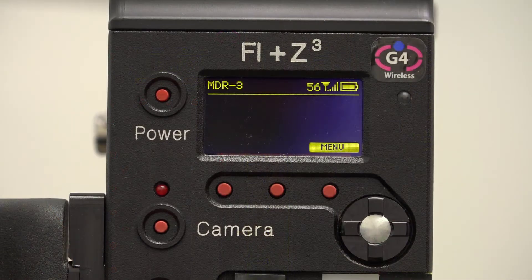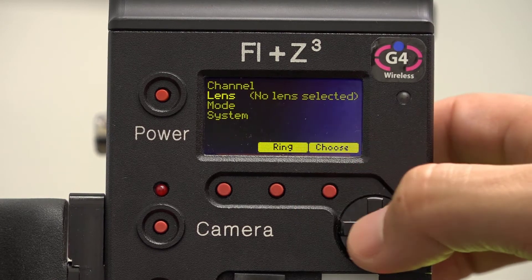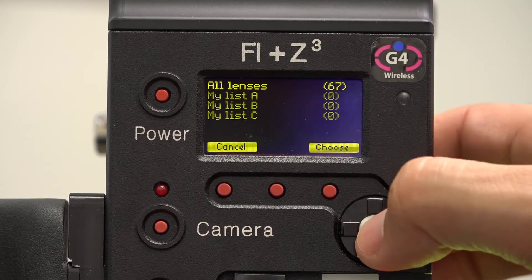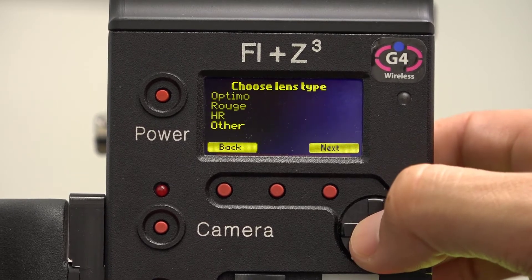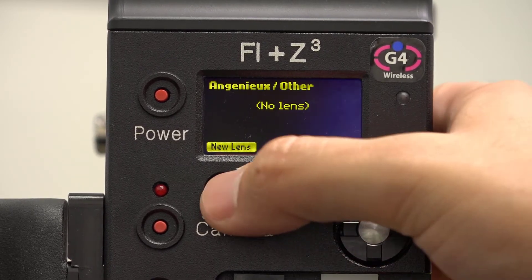First, we'll set the correct file name for the lens. Press Menu and scroll down to Lens, and press Enter. Select the Lens Manufacturer, press Enter. Next, select the Lens Type, and press Enter. Finally, select New Lens.